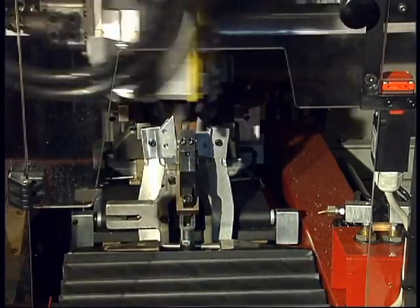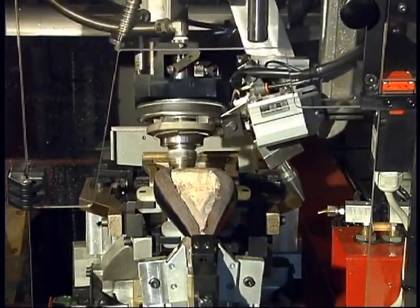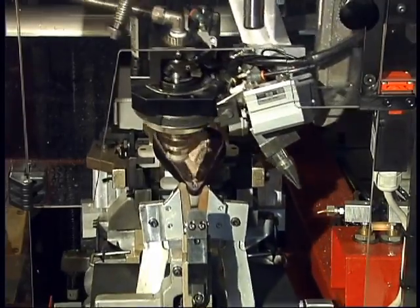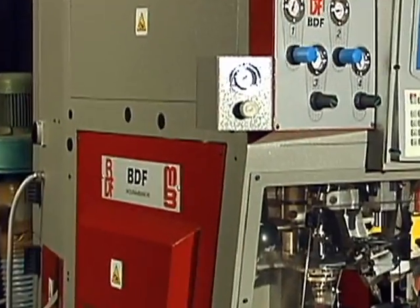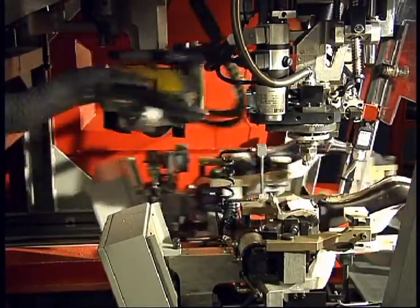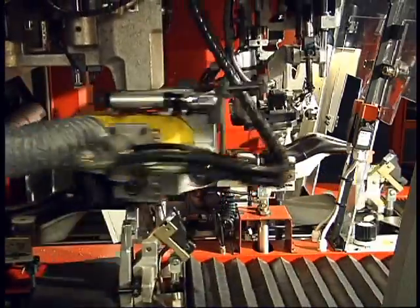Let's take a more detailed look at these procedures on a women's shoe. The production advantages speak for themselves. This side view shows how the axis of the shoe does not vary between the roughing and cementing cycles. This guarantees perfect bonding along the edge created by the roughing.